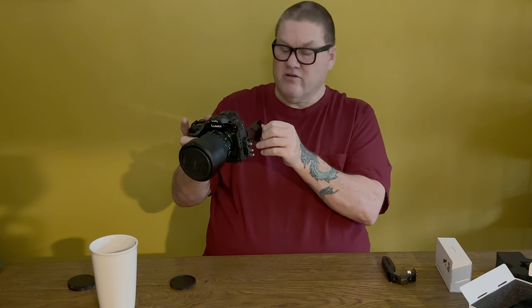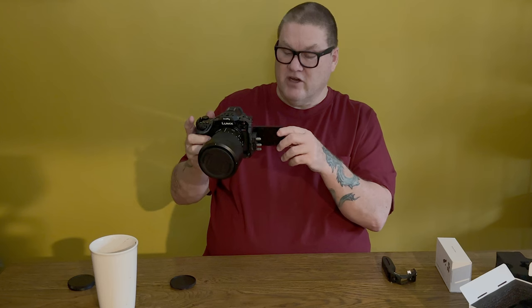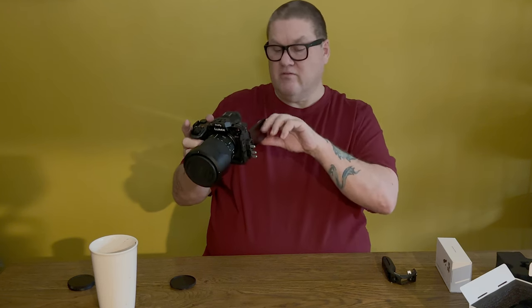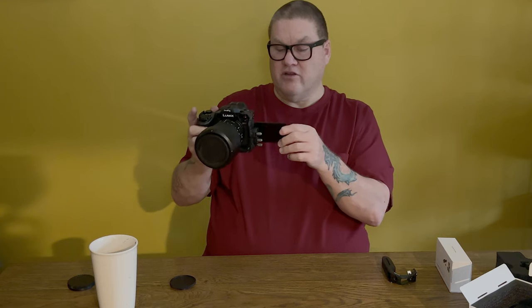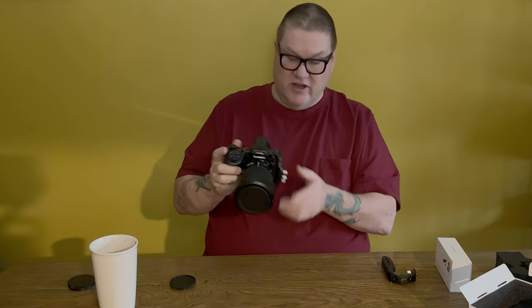I was reading another review that mentioned something about the screen rotation being blocked, but it's actually not a problem. You just can't tilt it much up or down with the cable clamp there, but as long as you rotate the screen back to the front you can do it — it will block vision just a little bit, but that's not too bad.